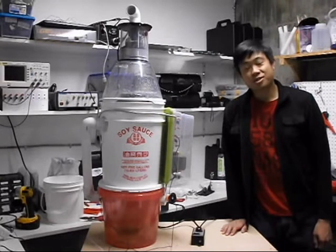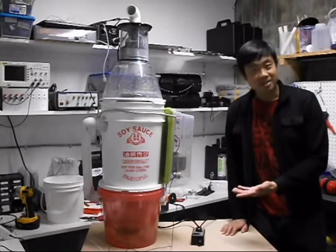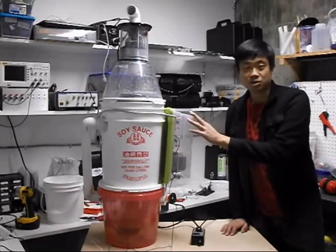Hi there, my name is Jamie Locke, and I'd like to show you my upgraded invention. What I have here is a two-stage wet scrubber that is enhanced electrically.